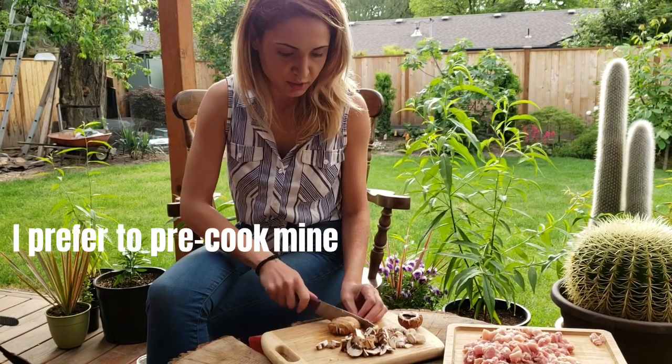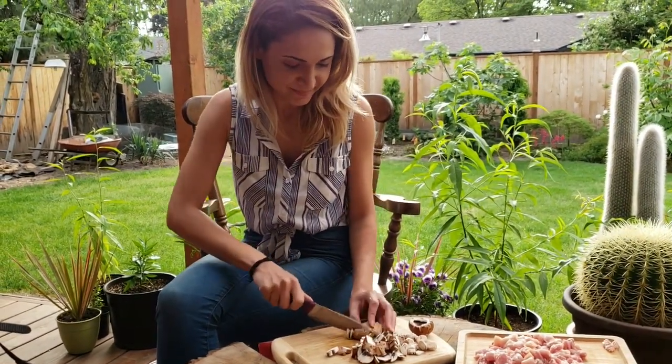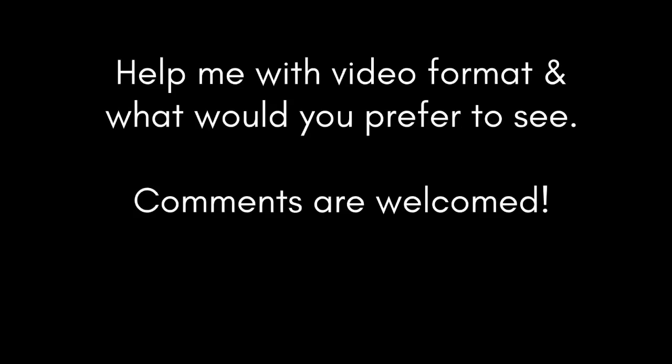Today I bought this really cute pot, and I'm going to try it out.